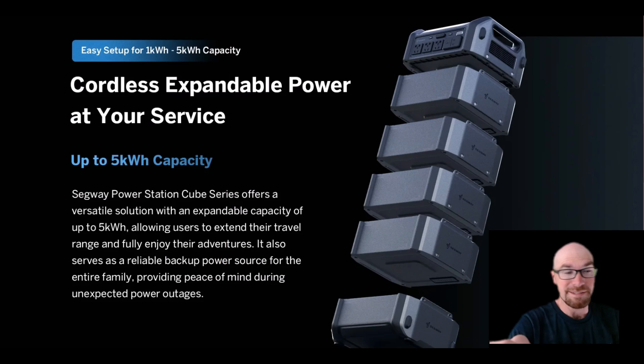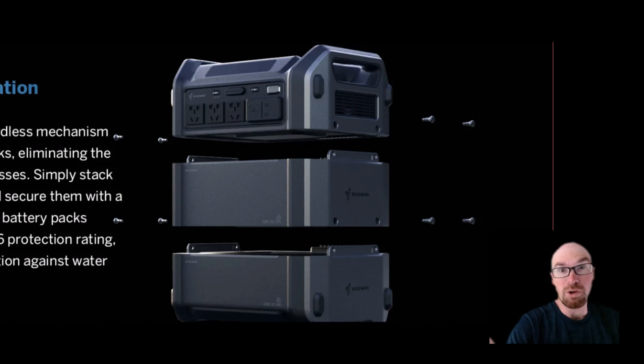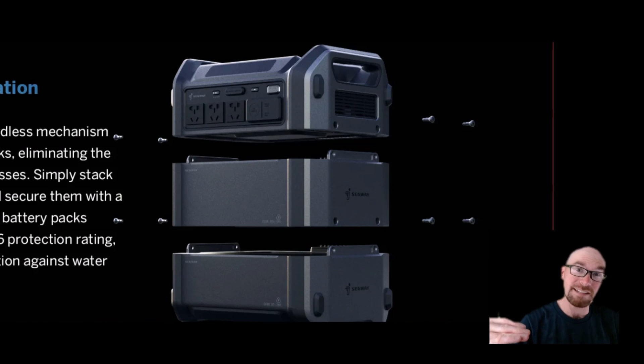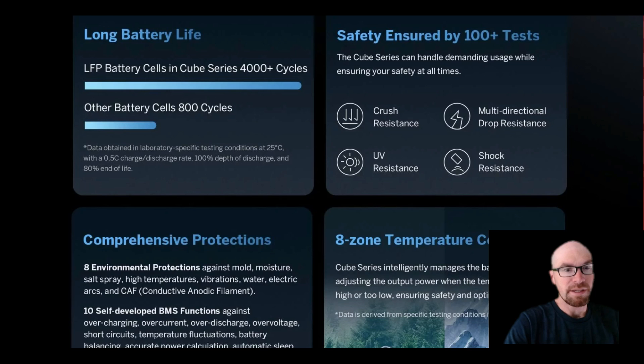You want to add some extra capacity? You want to throw some extra battery packs on it? There are no cords, no cables — none of that. All you've got is these little screws. Everything just stacks on top of each other, all the contacts are in there, so when you just set it on top, boom, it's connected.